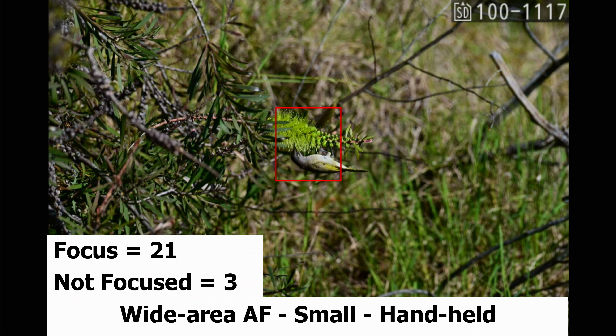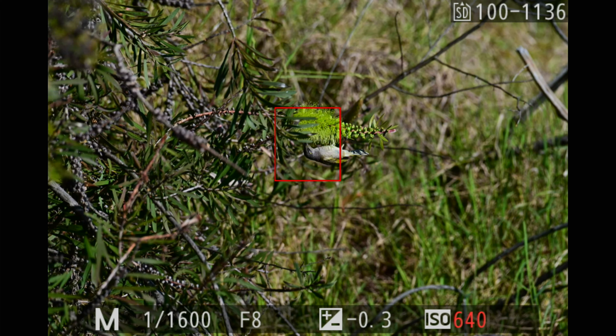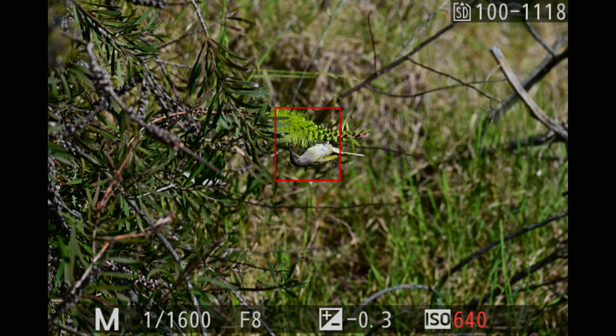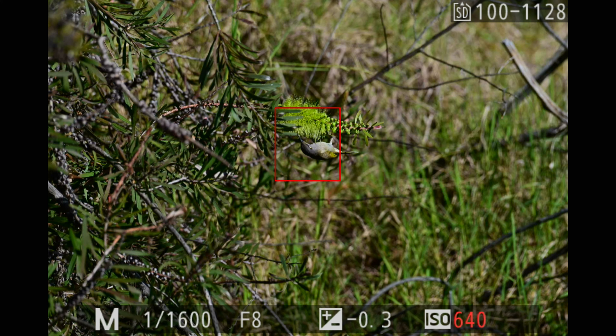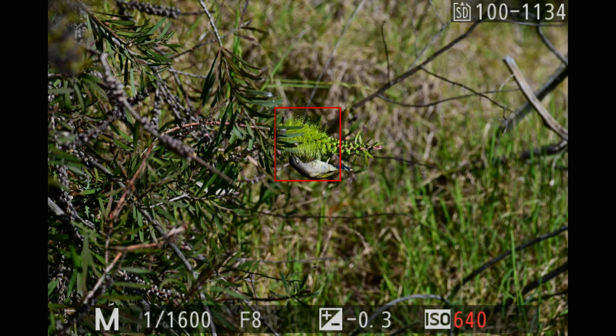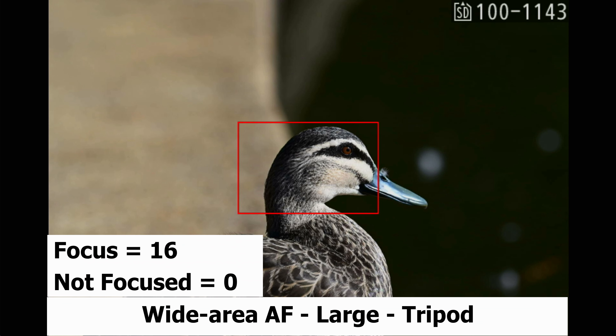The next ones were taken in wide area AF small, handheld, where I was trying to photograph a little honeyeater as it was feeding on flowers — 21 in focus, three not in focus. Then these were taken of a duck in wide area AF large on the tripod: 16 in focus, zero not in focus. The duck was only about three meters away from me.